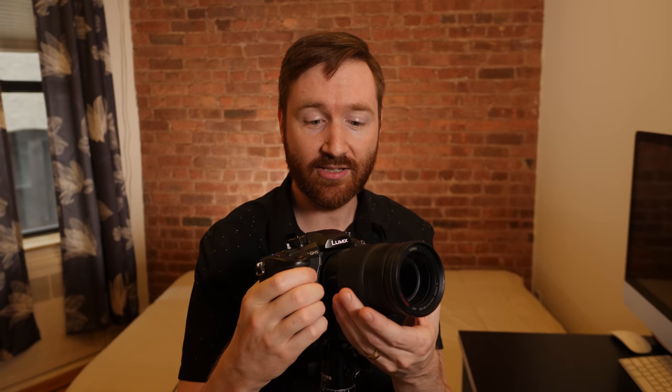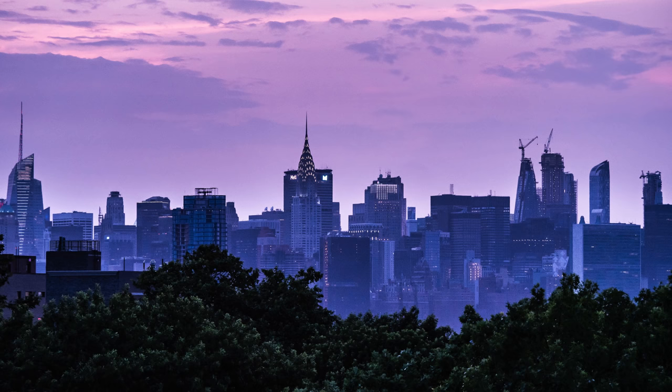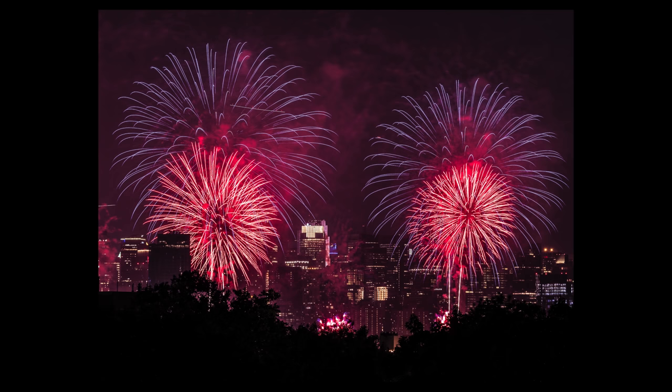I'm using my Panasonic GH5 and my longest lens, the 100-300mm lens. I found that on the rooftop I was on in Brooklyn, I got a really nice view of Manhattan, but I needed to zoom in pretty far to see the fireworks on the East River. So I was using the 100mm setting on this lens most of the time.